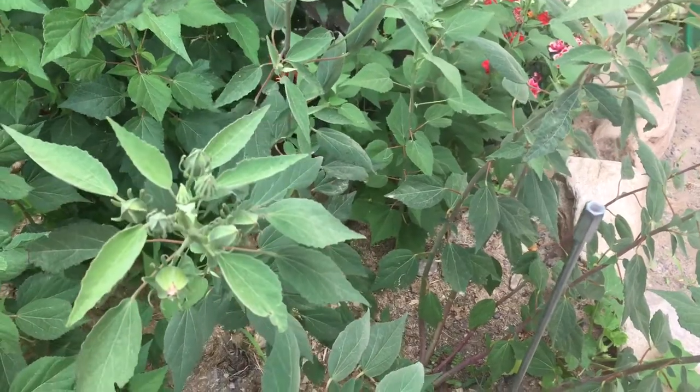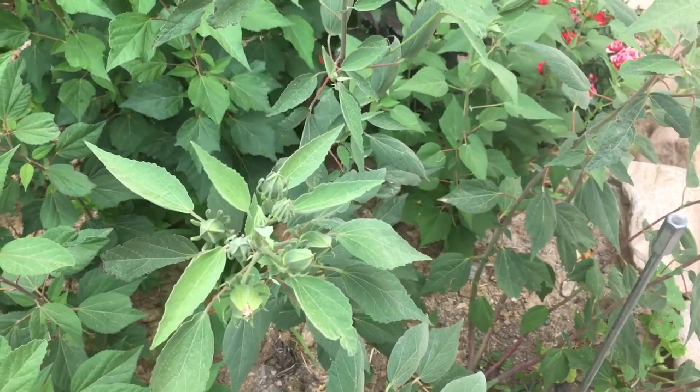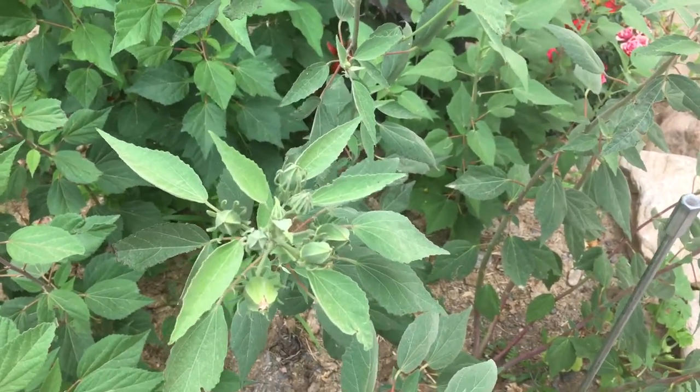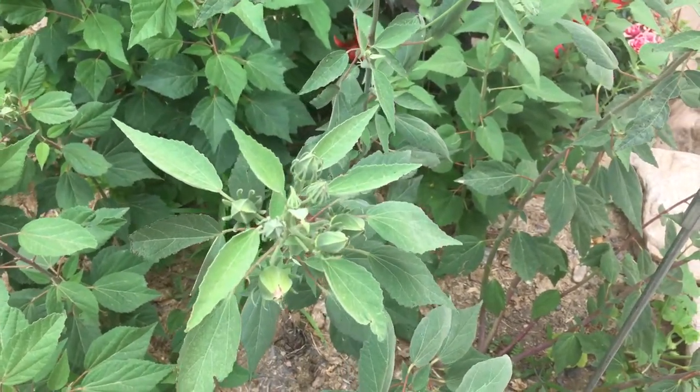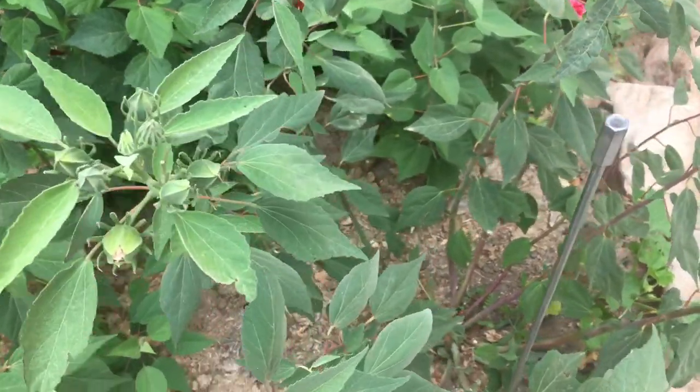The Rose of Sharon, which is the other Hardy Hibiscus with the smaller flower, that one only comes in a few different colors — white, pink, purple, and maybe a blue tint, but the blue and the purple honestly are kind of the same.